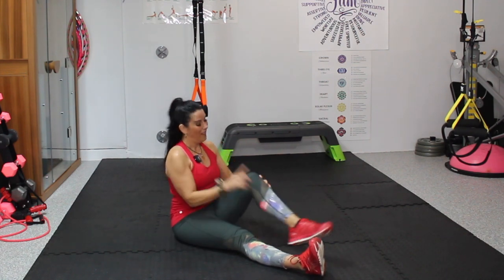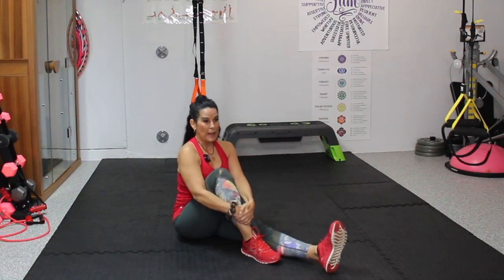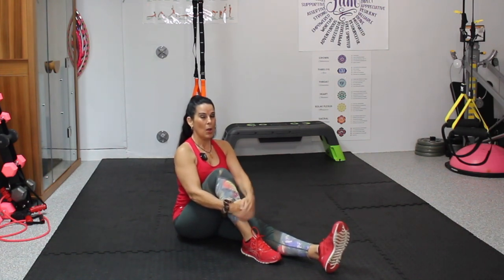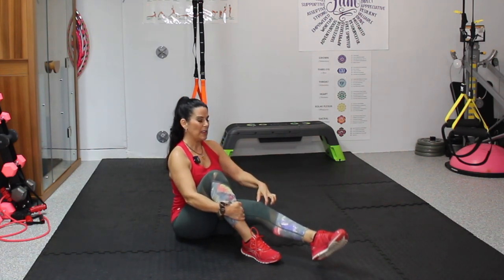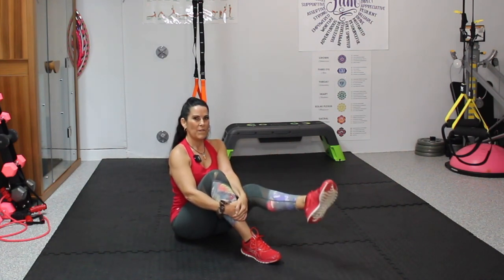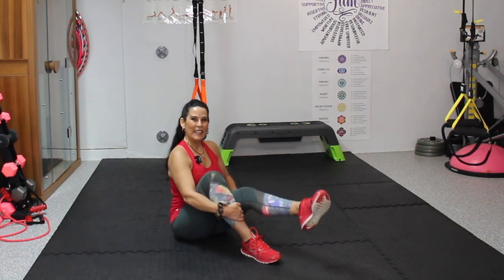You feel that in your quad? I told you it's a little deceiving, but it's really great for that quad. We're not even using any weight, any machines, and we're getting a beautiful workout. Sitting up nice and tall, we've got 10 on this leg — 1, a slight bend in my knee, 2, 3 — it's not locked out straight — 4, 5, 6, 7, 8, 9, and 10.